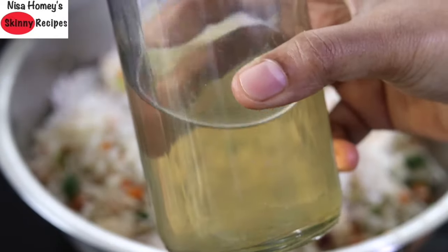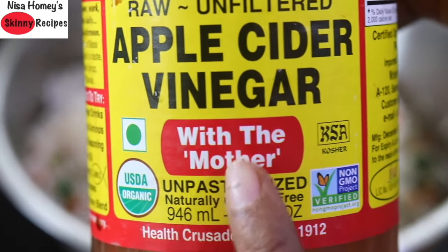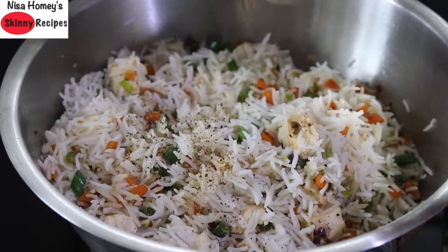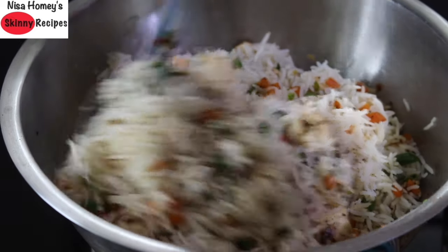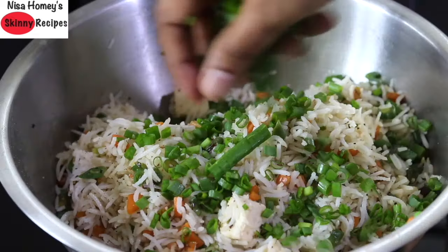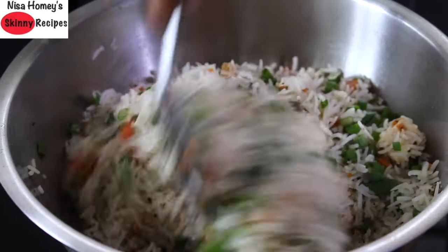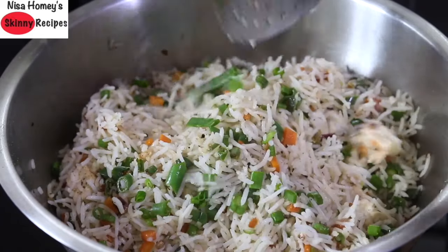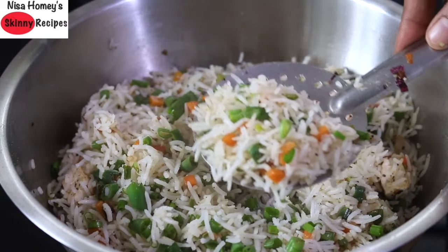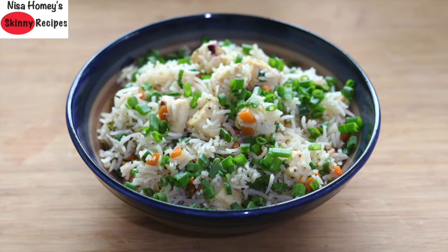Add in 1 tablespoon homemade coconut vinegar, or you can use apple cider vinegar — make sure you use apple cider vinegar which has the mother. Add a little extra black pepper powder and adjust to suit your taste. Lastly, sprinkle in the chopped spring onion greens and mix well. You can see that the rice is non-sticky. Healthy paneer fried rice is ready to serve — enjoy this healthy homemade fried rice and let me know how it turned out.